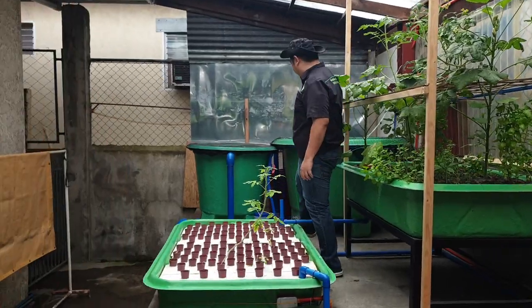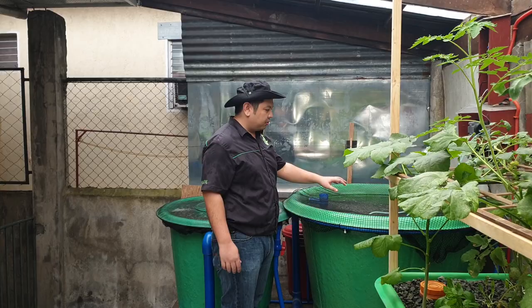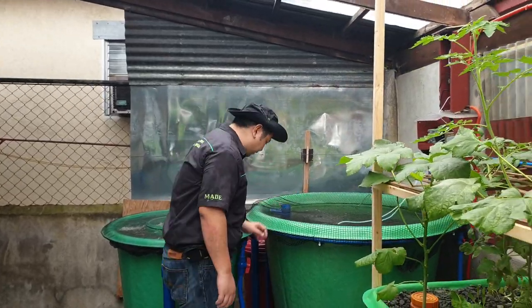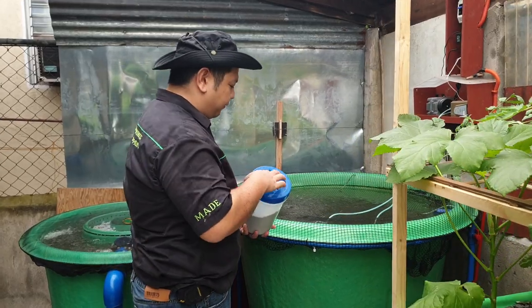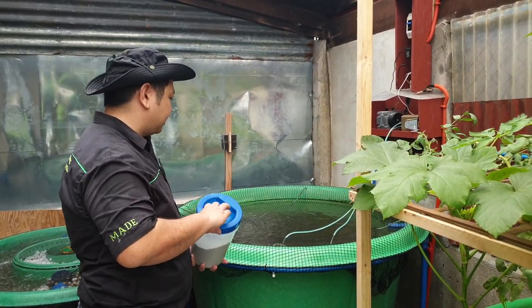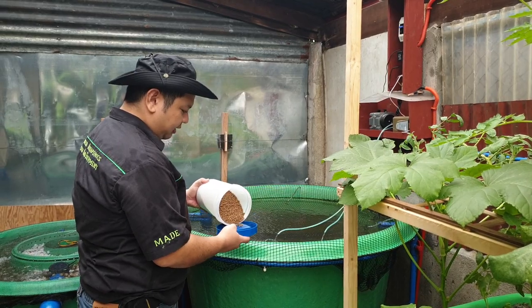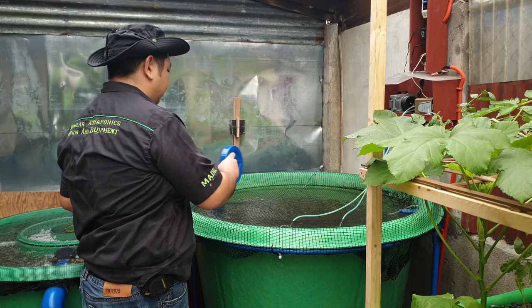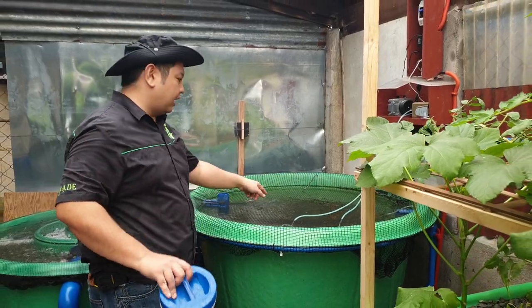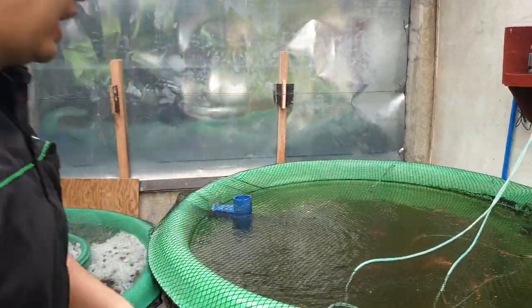It's a bit tight here, so be careful. To start our walkthrough, let's look at our fish tank over here. We have some commercial feeds over here. Let's try to feed the tilapia and see if they're hungry. These are just commercial floating pellets. Let's zoom in on the tilapia — they're a bit shy.